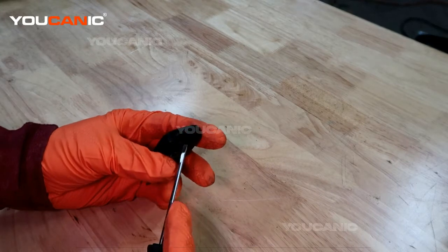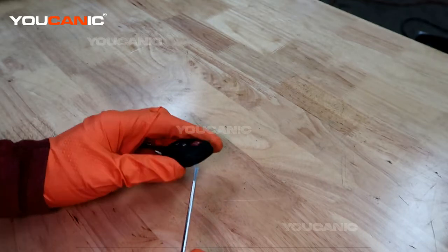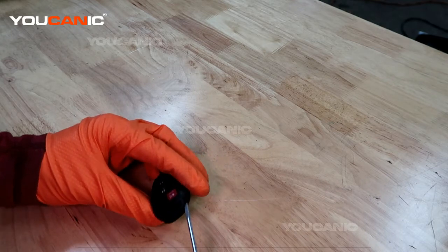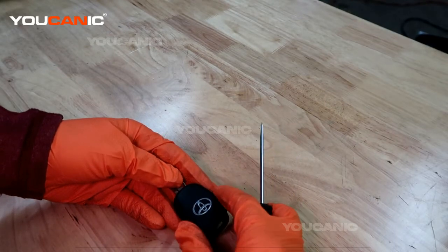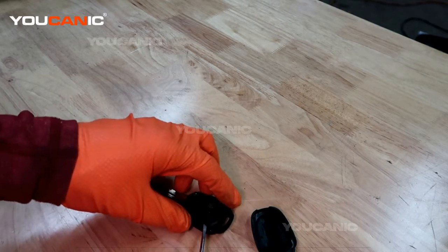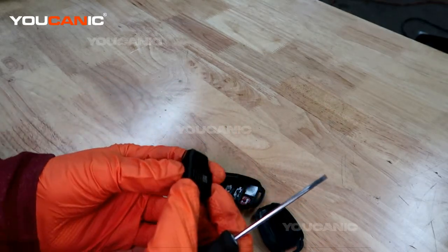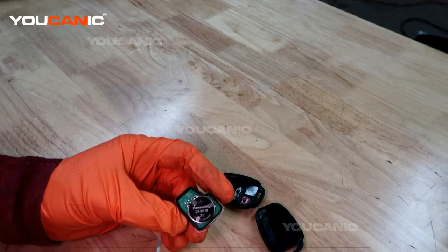To start, you're going to need to take your key ring and all that off. Then you'll see this little access port right here where you can put a small screwdriver in and be able to get it to pop open. It's the back cover that has the Toyota symbol that pops off, and then we have this little module that holds the battery. Work your way around popping this apart and then you're able to gain access to the battery.